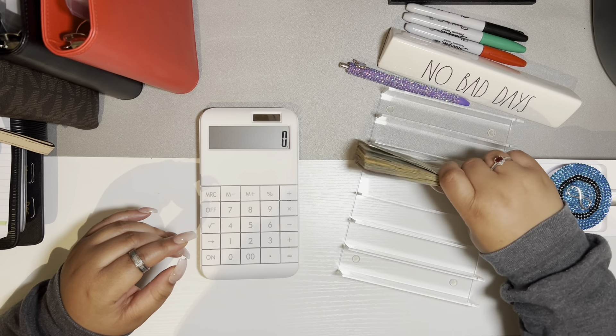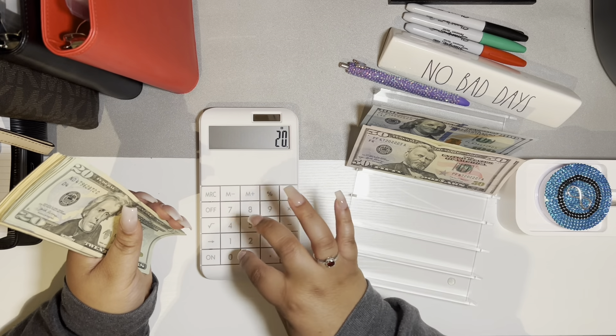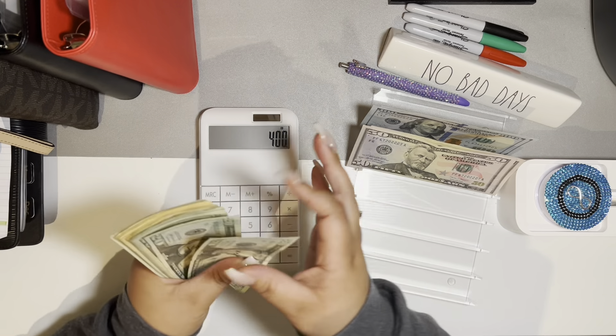So I have 200 in hundreds, and 200 in fifties, and 180 in twenties.